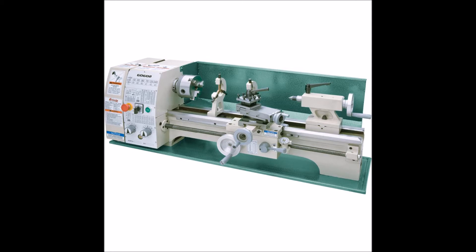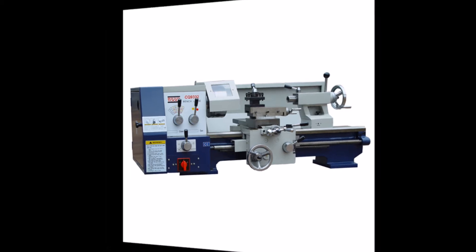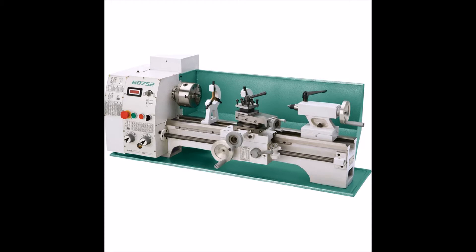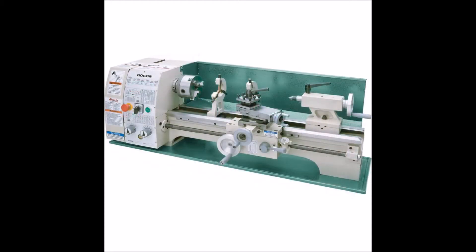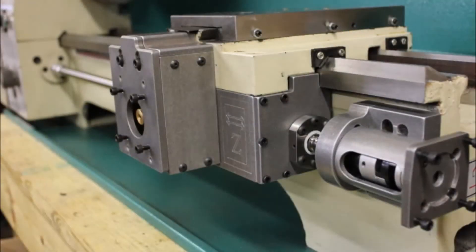Some other choices that I considered were the Bolton 12 by 24 inch lathe and the Grizzly G0752. I chose to convert the G0602. There are kits available for you to do the CNC conversions. BD Tools has a complete CNC kit with the ball screws, the mounts, and everything — all you have to do is buy the stepper motors. It's a really nice kit, I've seen it used before. Personally, I'm going to make all the mounts and do the complete conversion myself. I'll try to document that as best I can, step by step.